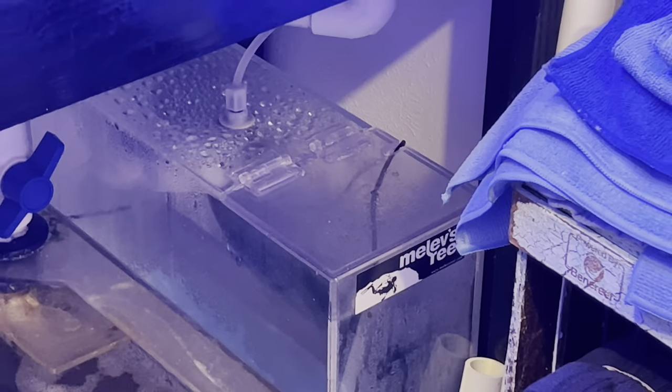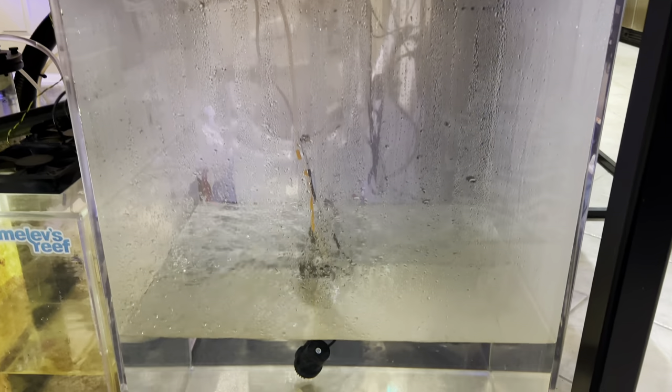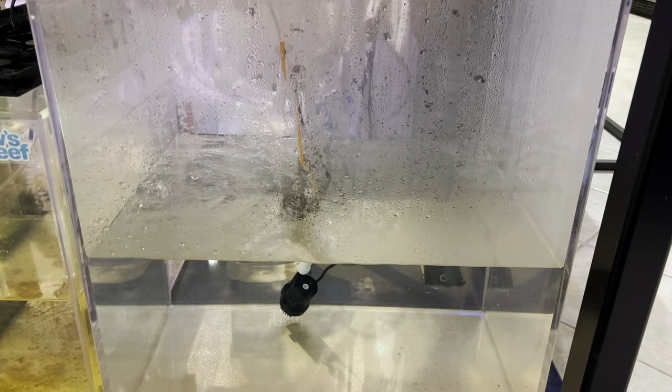The first top-off container that refills is the one under the frag system. After this one is full to the top, water will fill the big top-off container under the reef. This one holds 43 gallons, which lasts about 10 days. I always top off with RODI water and don't put any additives into it.